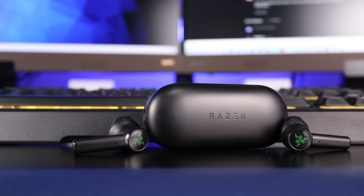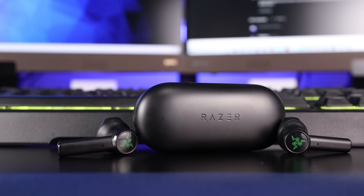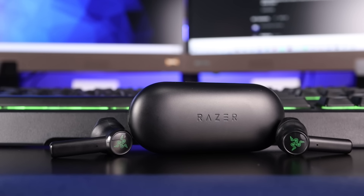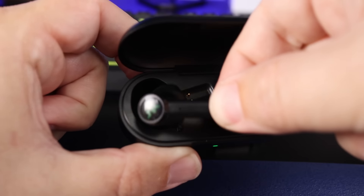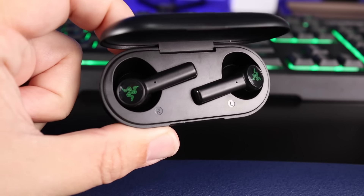This is where some people are going to have an issue, and I completely get it. The battery life on these individually is around 3 hours — that is really, really low. And then with the charging case, you're only going to get around 16 hours of use. That's some of the lowest battery life I've seen in truly wireless earbuds.